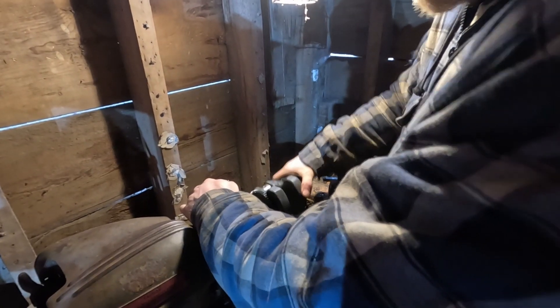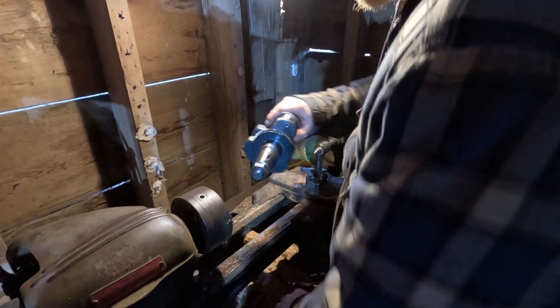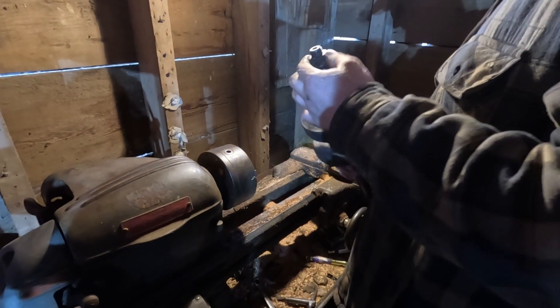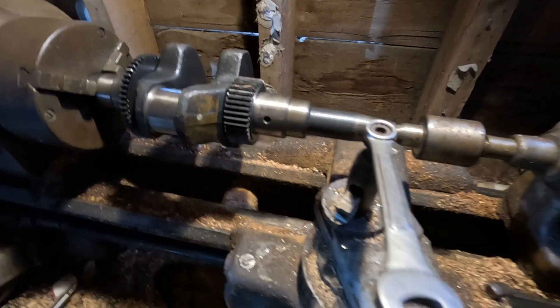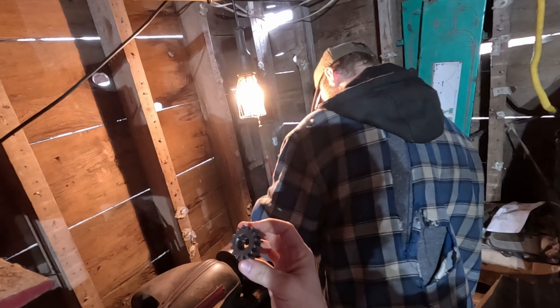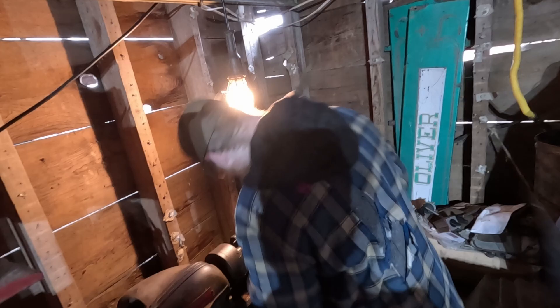We did all the measuring last time around, so now we just gotta let it rip. Could probably do it on a normal shop lathe, but this is no normal shop lathe, is it Diesel Dave? No, it's not — this is Gramp's five-trillion-year-old lathe in the collapsing barn. It's a South Bend, so it takes a special touch.